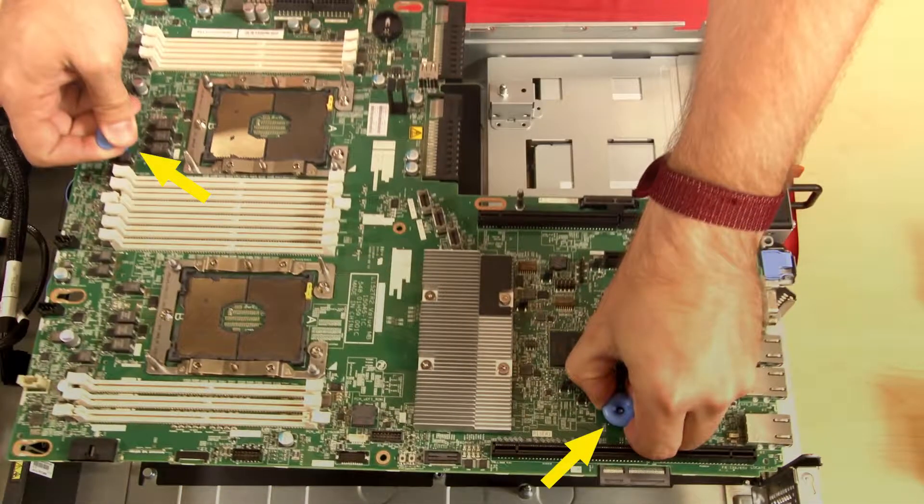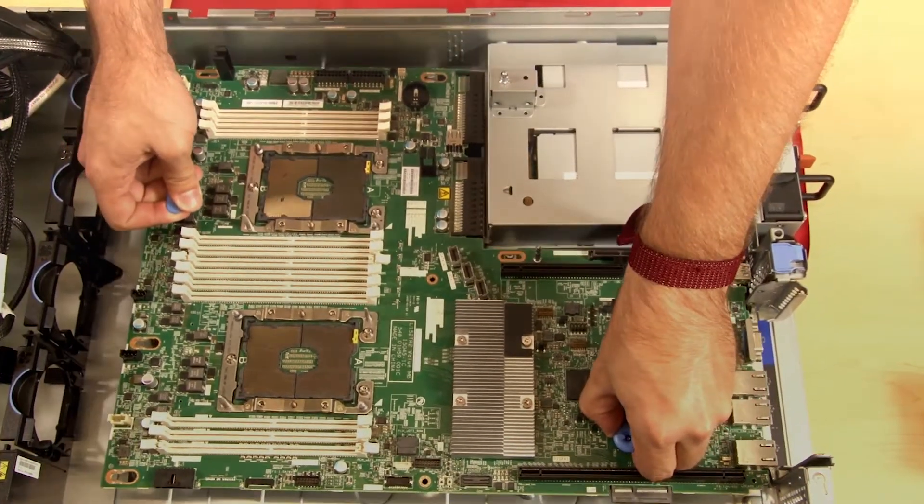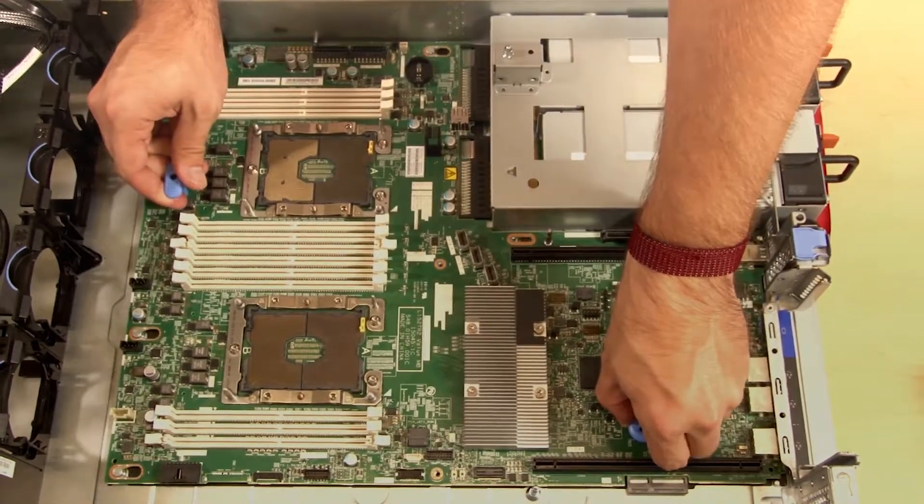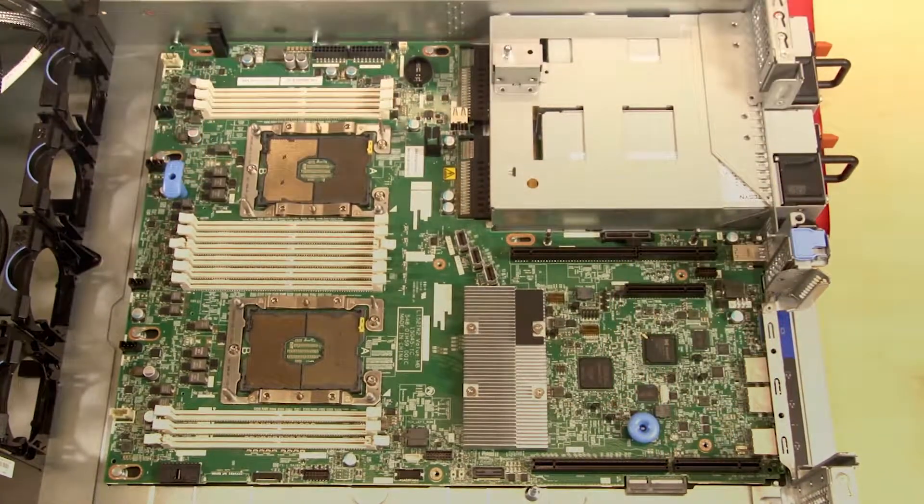Hold the system board by the two blue touch point handles to align and lower the system board ports to the port openings in the chassis. Ensure that the new system board is engaged by the mounting stud. Lower then slide the system board to the rear of the server. Secure the system board to the chassis with four screws.